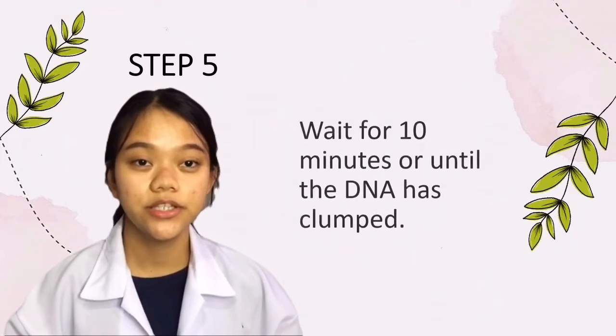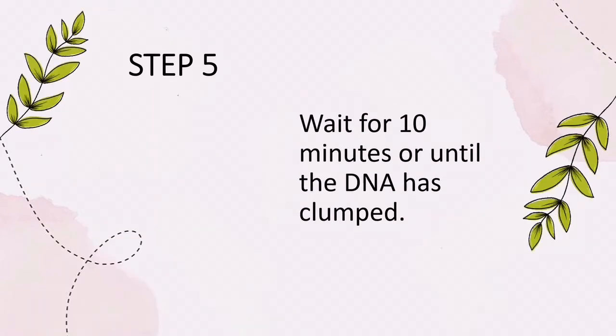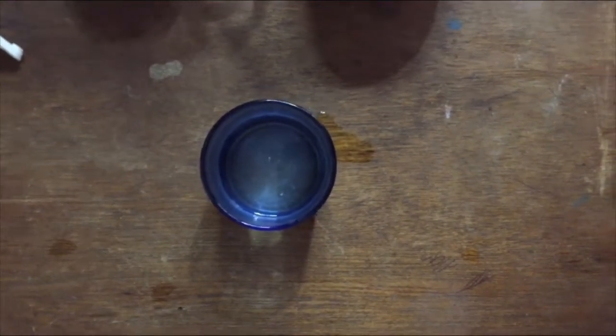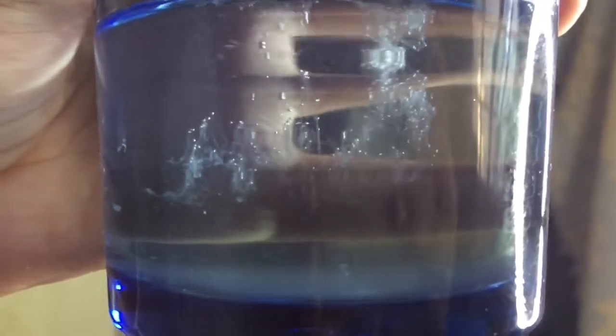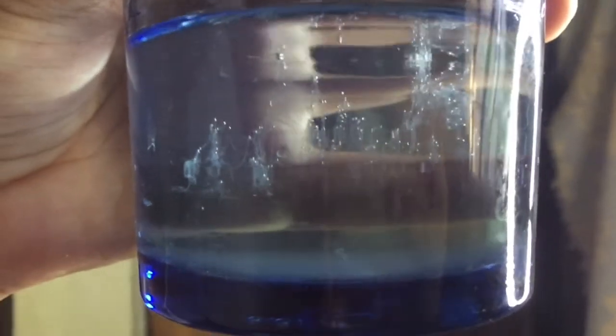Step five: wait for ten minutes or until the DNA has clumped. Waiting game. There — a fibrous DNA has formed. That was my DNA right there. It was an amazing experiment.